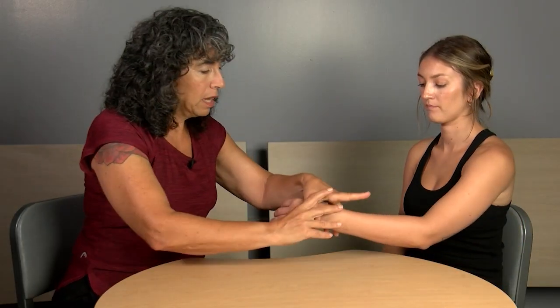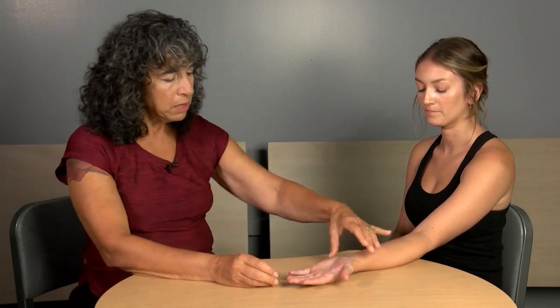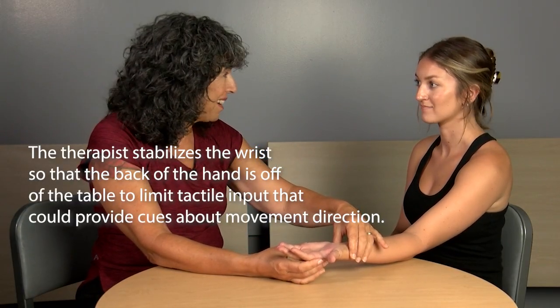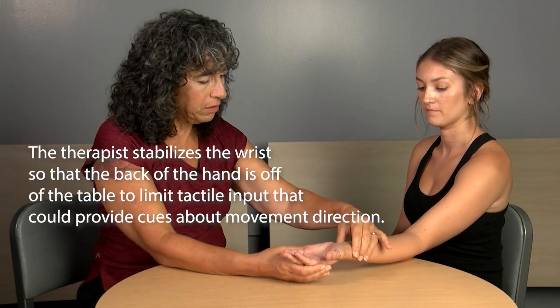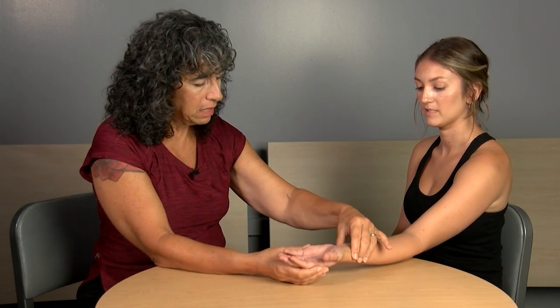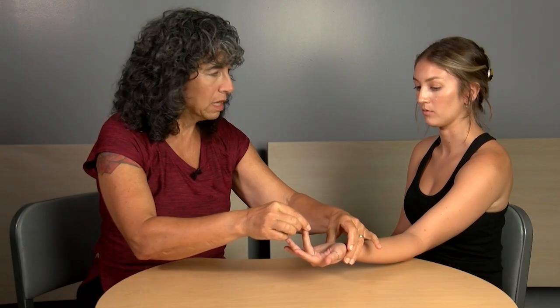Now we're going to demonstrate proprioception of the hand and wrist. As with the shoulder and arm, we'll do both sides. I'm going to stabilize her wrist — first with eyes open, then eyes closed. This is up, this is down, in and out. Let's practice: what is this? Great. And this? Excellent. Now I'll have you close your eyes and test both sides.